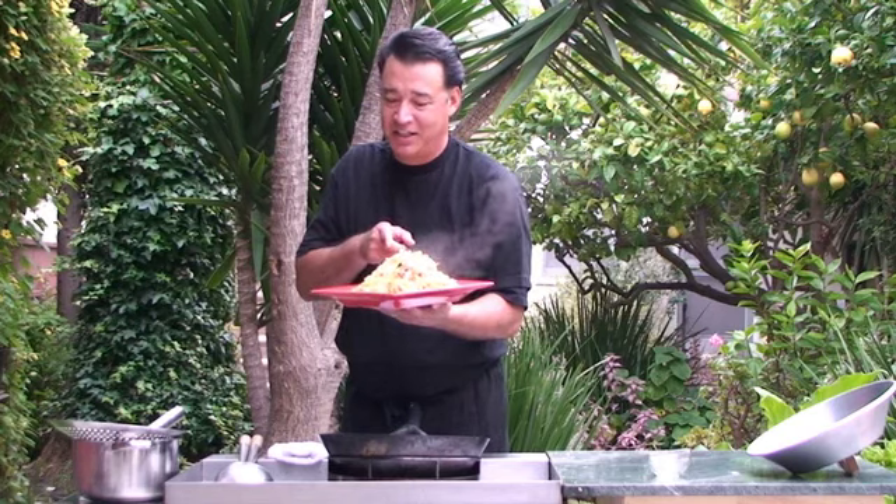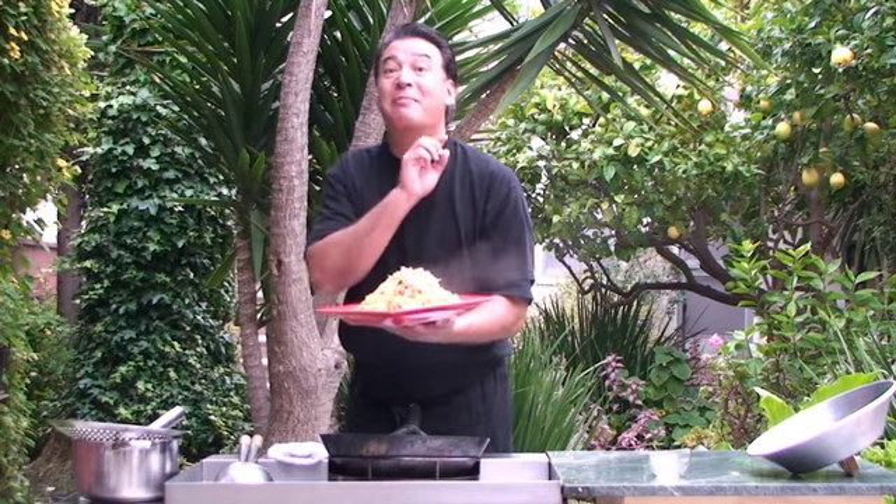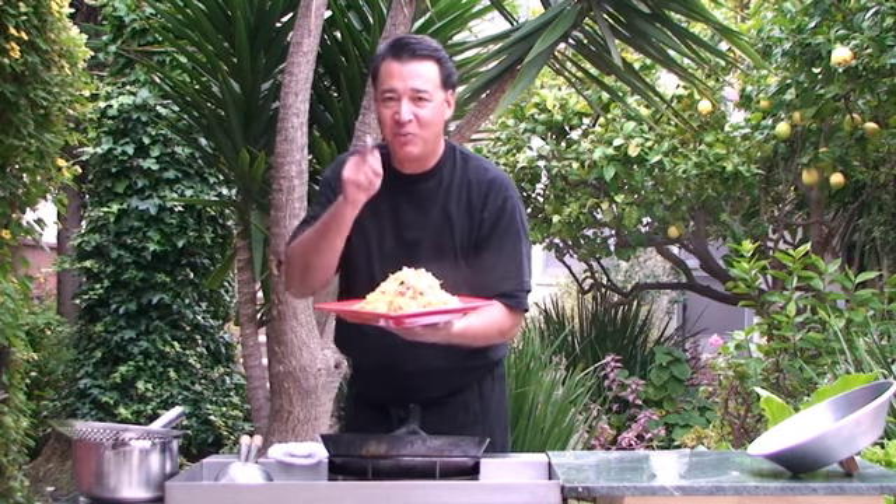So here is your chicken lo mein. And I know what you're thinking — that's a lot of noodles. And you're right, it is a lot of noodles because there are about six people ready to eat this. I hope you enjoyed that one and we'll see you soon.